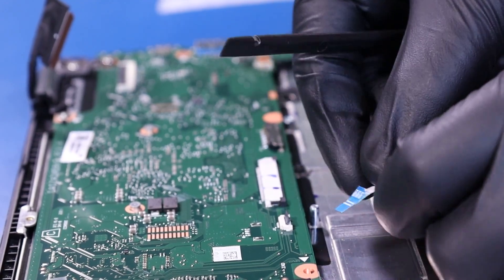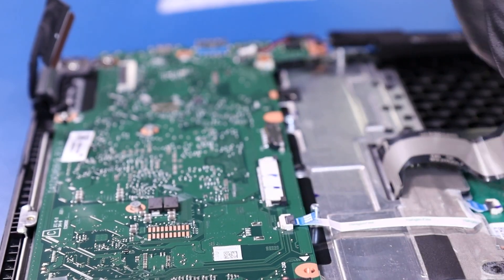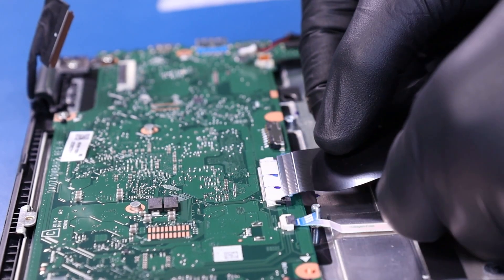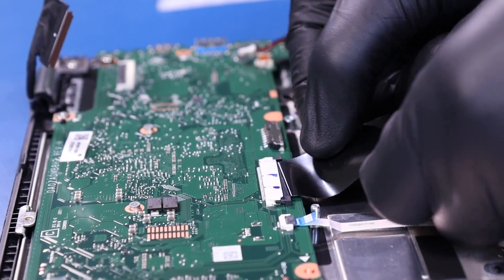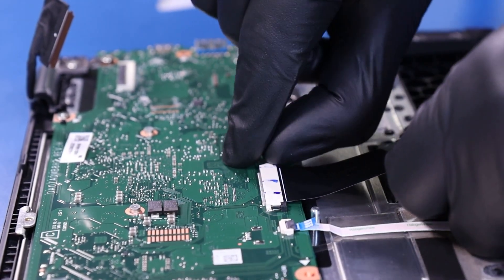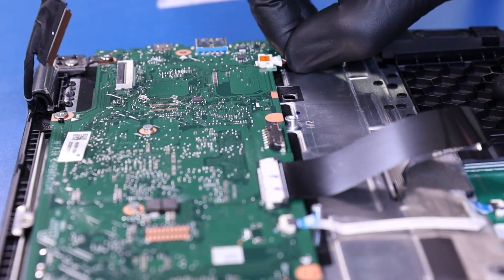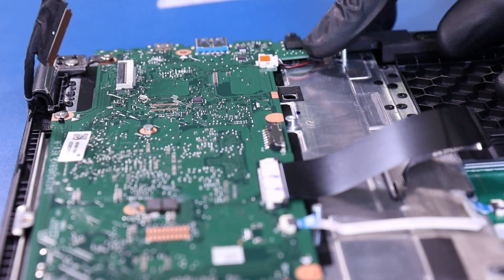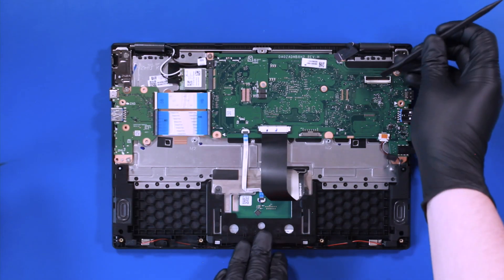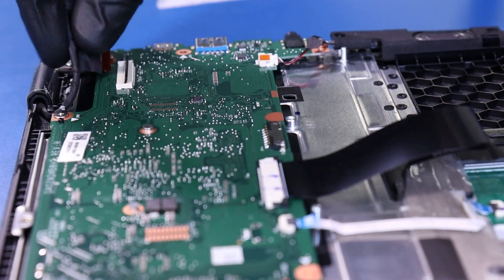Plug the touchpad cable back into the motherboard. Plug the palm rest cable back into the motherboard. Plug the speakers back into the motherboard. Plug the LCD cable back into the motherboard.